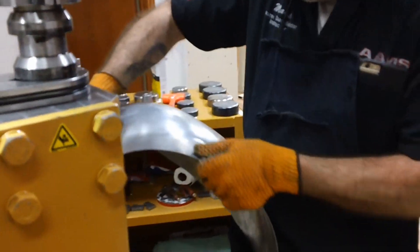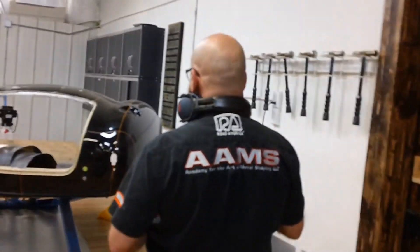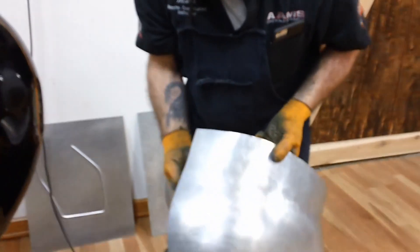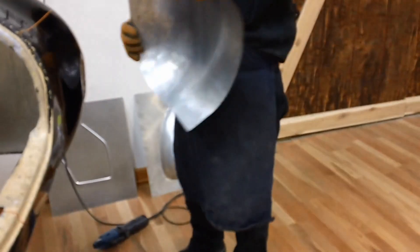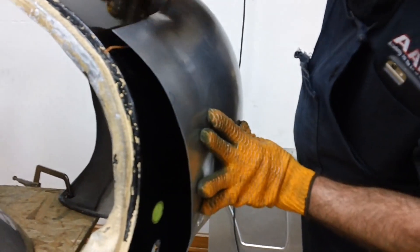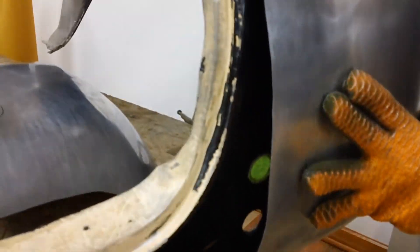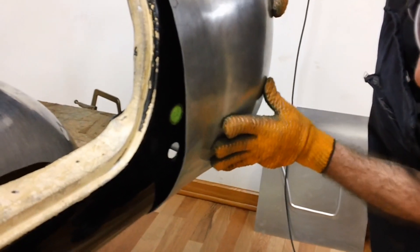We're just going to take it over and see how it's going to fit. You can see it's real pliable now, so bringing it in and around might just be a matter of putting some form in it. Continue to work this in — you can see how it's starting to take the shape that it needs to. This back here has to come up a little bit more — that's holding us away.